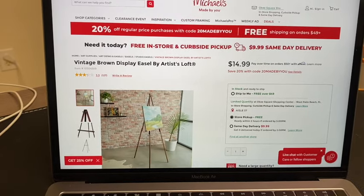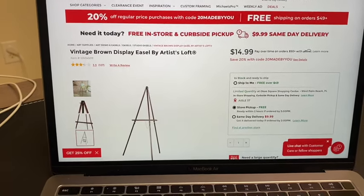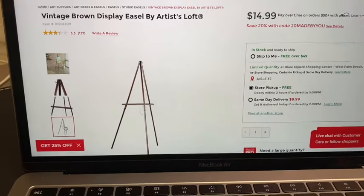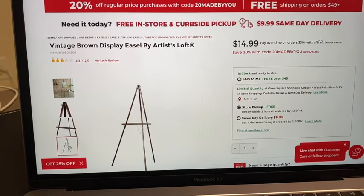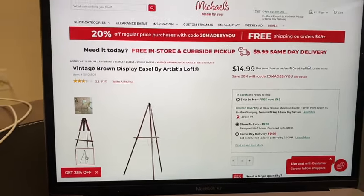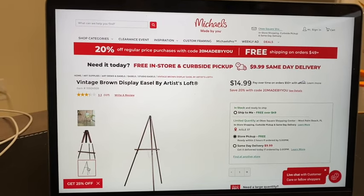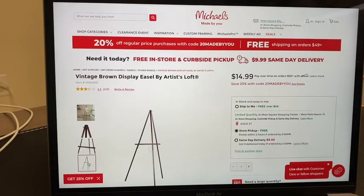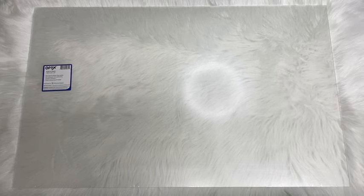Here is another option — this one is from Michael's and it looks very similar to the one I got at Hobby Lobby, if not identical. This one here is more of a brown wood and they also have a black one. The price is similar to what I got at Hobby Lobby. Any of these would work for the welcome sign. I'll link these down below and also put some Amazon options in the video description.